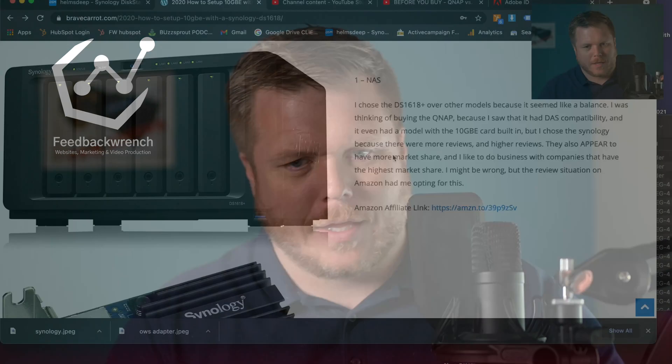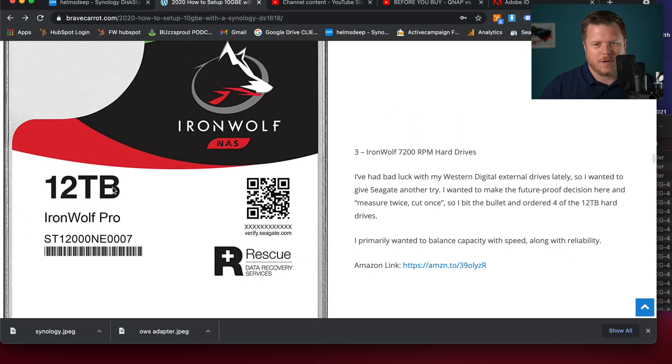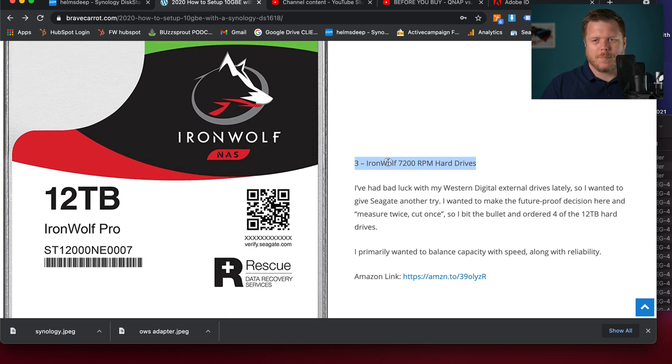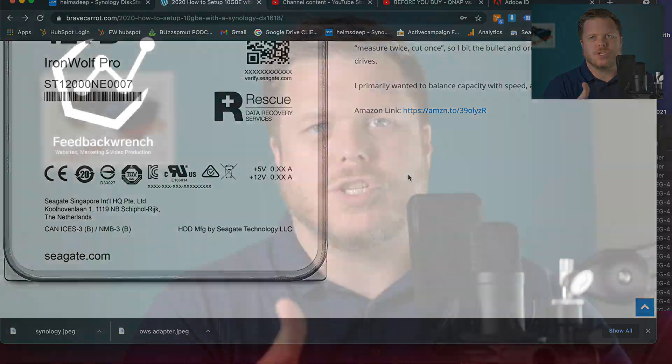I transferred it once with this Thunderbolt 3 adapter and then did it with a normal 1 GBE setup. I have the Synology 1618 Plus, and I love this thing. I use the Seagate 12 terabyte 7,200 RPM hard drives. The test was 45.7 gigabytes — long story short, it took 10 minutes and 38 seconds on the normal 1 GBE, and on the 10 GBE it only took two minutes. So I went from about 70 megabytes per second to 375 megabytes per second.